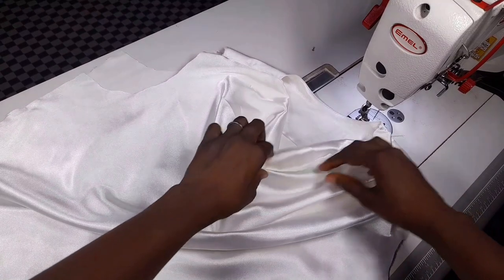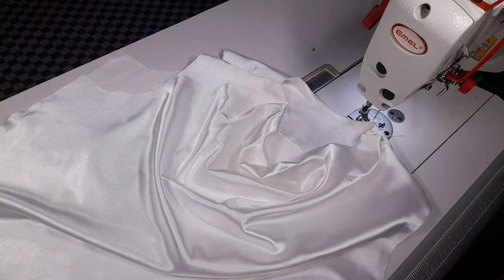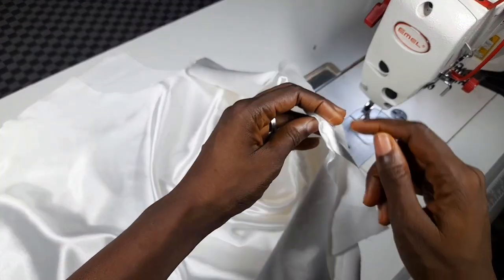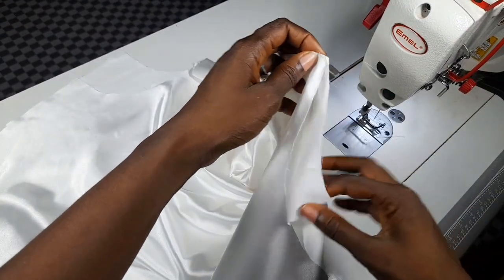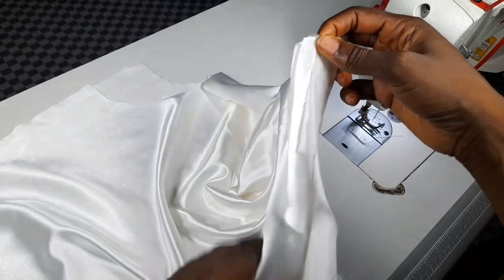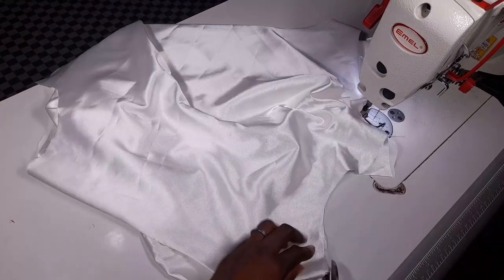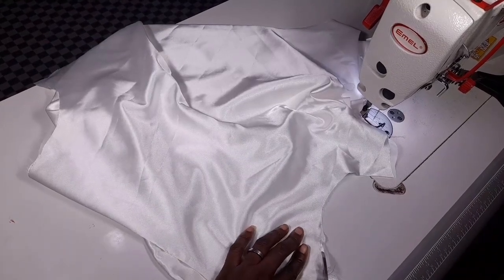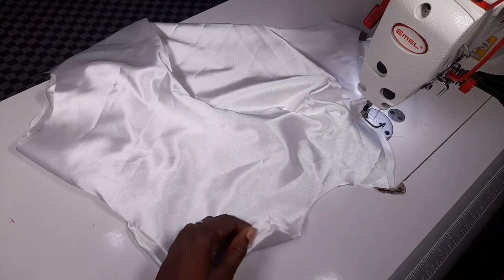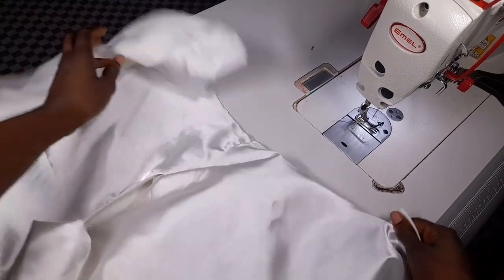My cowl neck is already taking shape. You might notice your hem is uneven, so you can trim it off to have the same size. The back is shorter than the front, so trim it to have the same shoulder length — trim the excess off. The shoulders are aligned now. The next thing I'll be doing is to fix my sleeve.